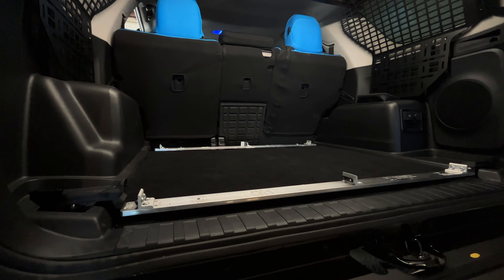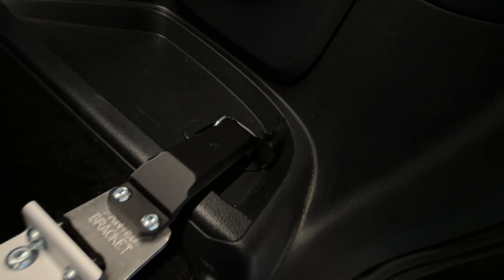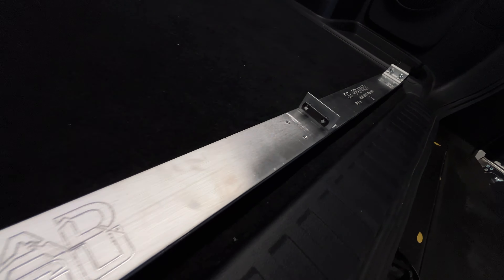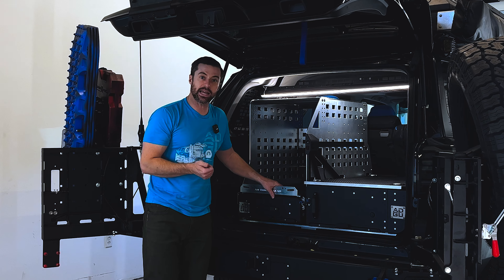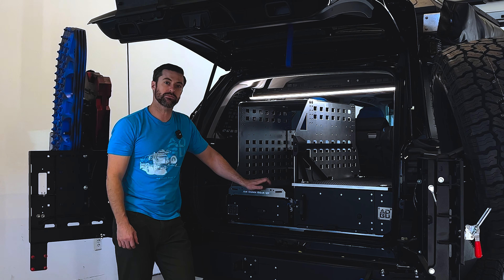In this kitchen configuration on the 4Runner, we utilize a solid aluminum anchor bar mounting. This system is mounted directly into the OEM cargo D-ring tie-downs, so it's solidly bolted into the vehicle — you won't see any movement or shifting. That's the Air Down Gear Up dedicated kitchen and fridge rack with storage drawer for a fifth gen 4Runner, so come check us out.